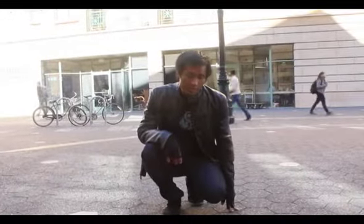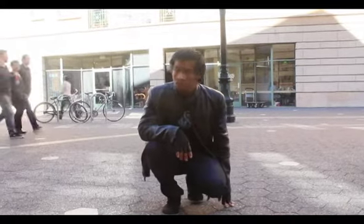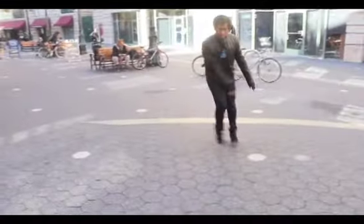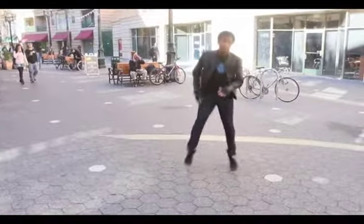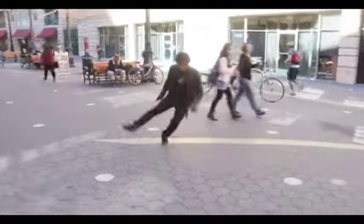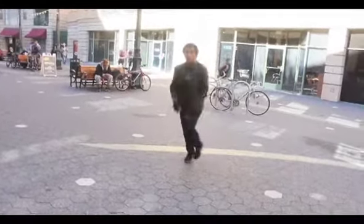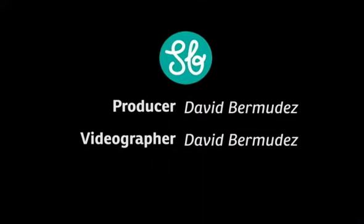And if you want to, once you get your handstand down, you can start doing a downspin variation and so on.